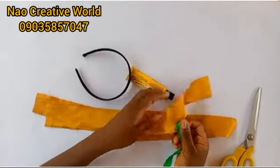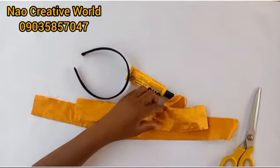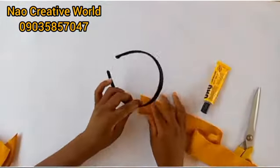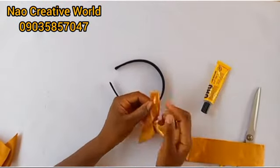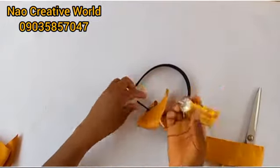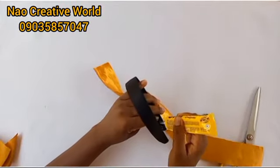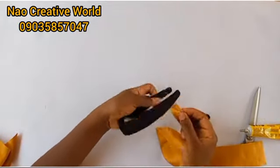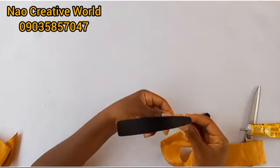I will start by cutting out two pieces of fabric that I'll be using to cover the Alice band. The measurement of the fabric is two inches for the width and 23 inches long each. I have my two pieces of fabric cut out already. I'll take one of the fabric, fold it, then apply my gum and start wrapping it around the Alice band.